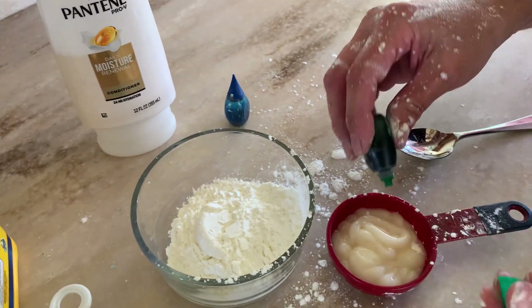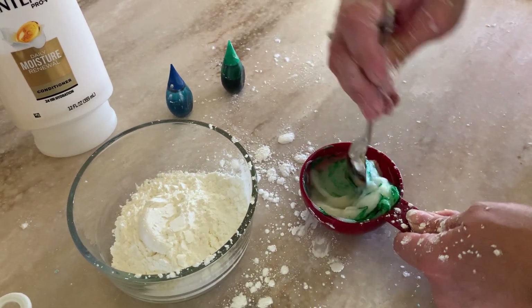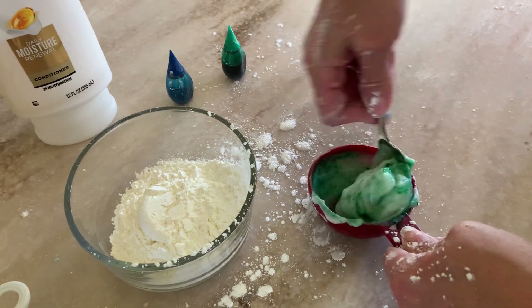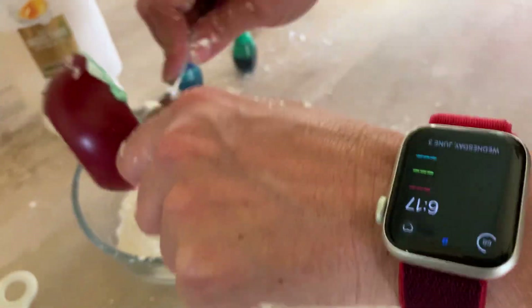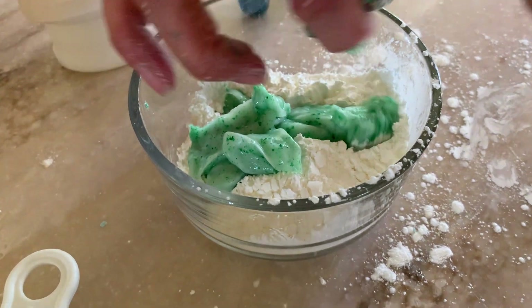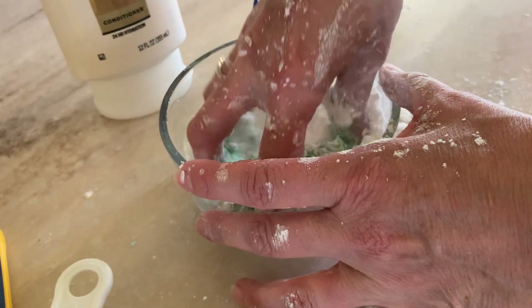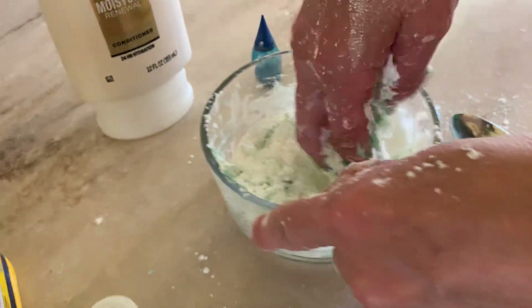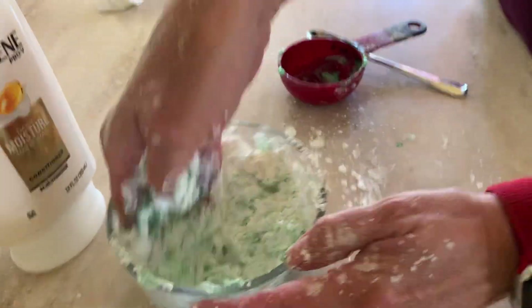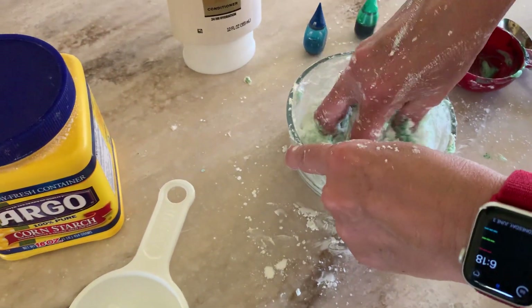I found that if I add the food coloring in at this point and stir it up first, it works a little bit better when it comes time to mixing the moon dough. It's almost like a moisturizer. It's like an oobleck because remember when we made oobleck we just used cornstarch and water, and it's like a moon sand because it has the moisturizer in it, which gives it that really cool texture.